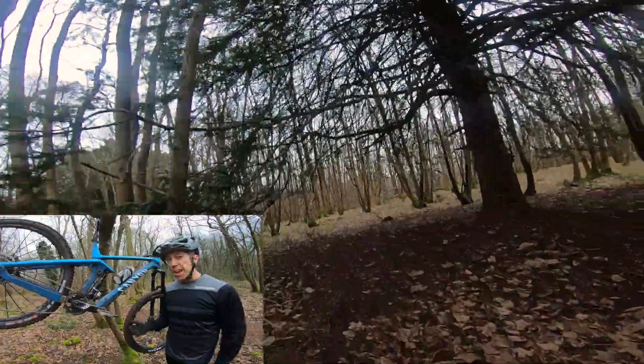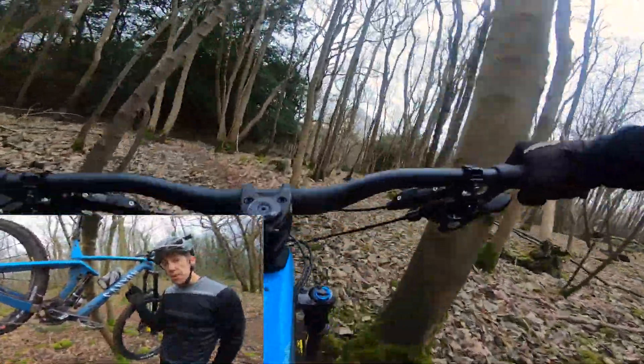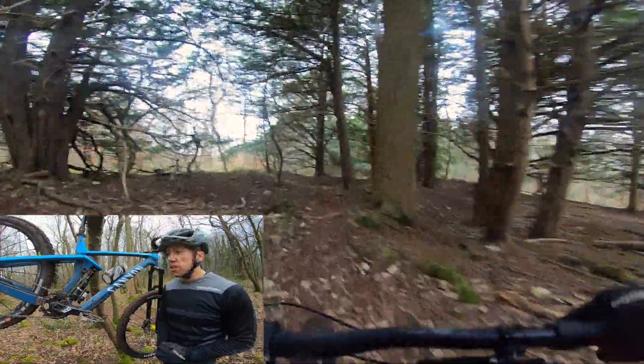First of all, we'll have a little talk about the angles. It's a little conservative with a 66 degree head angle at the front. Now, that's in the downhill mode and can be changed — I'll talk about that in a minute. We've also got a 470 reach in the size large, which I think is pretty much bang on what I would like for a size large. And then we've got a 435 chainstay.